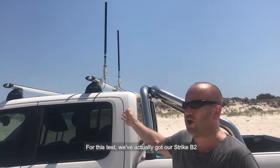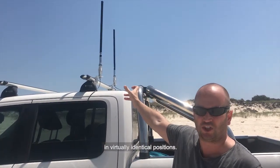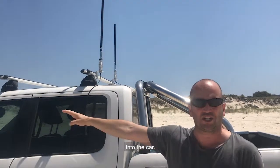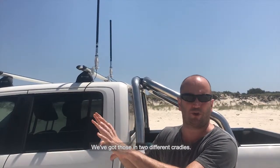For this test, we've got our Strike V2, which now appears to be the best antenna on the market. It's a multi-band antenna. We've got two of them in virtually identical positions, running down into the car, and we've got identical Samsung S8 phones with identical software in two different cradles.